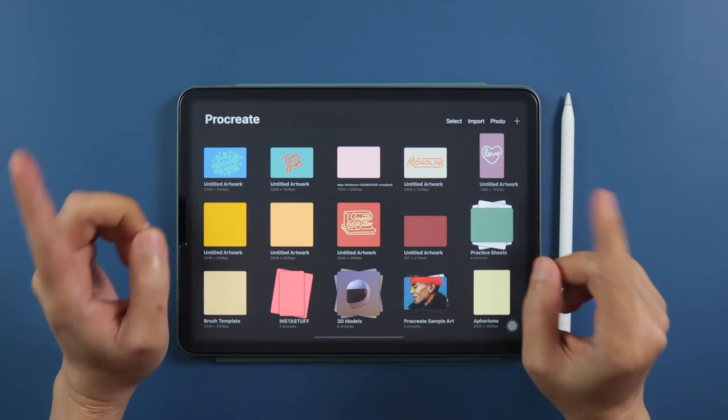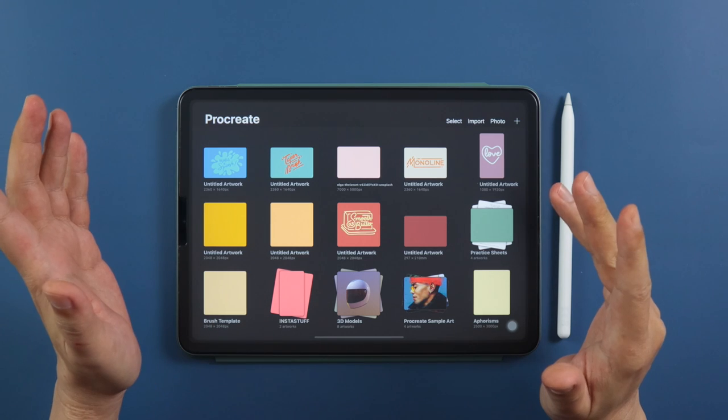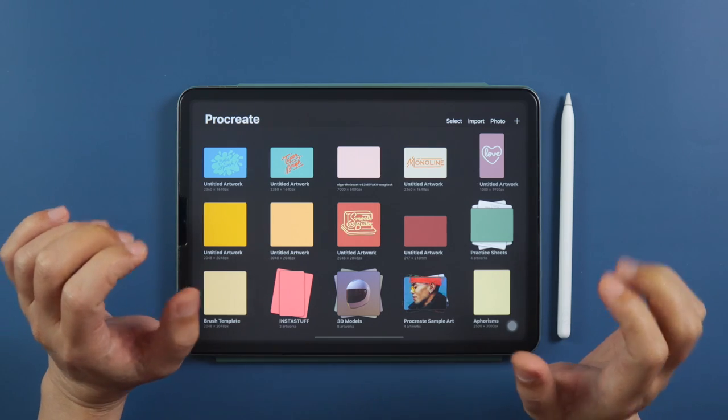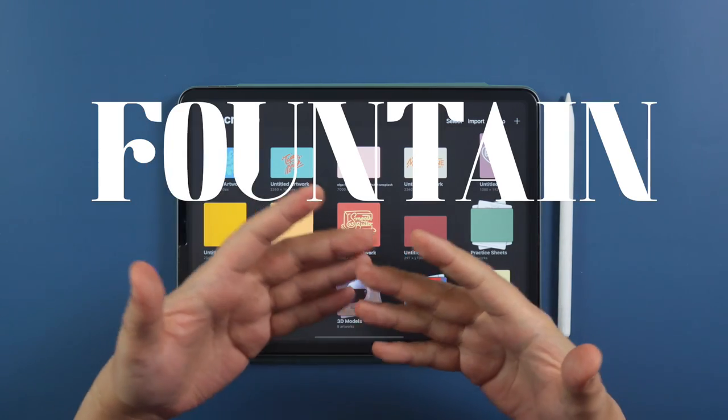Hey guys, welcome back to the channel that teaches you how to make Procreate brushes that saves you the hassle of downloading and importing — you can just make them yourself. This time around, we are creating a classic old-school calligraphy favorite: the Fountain Pen.